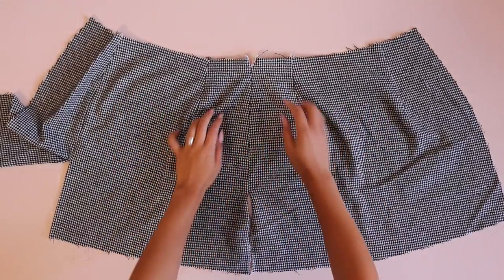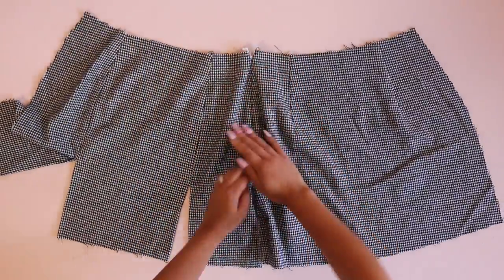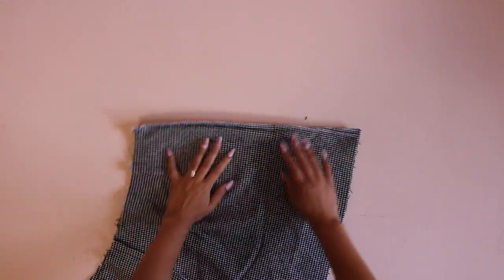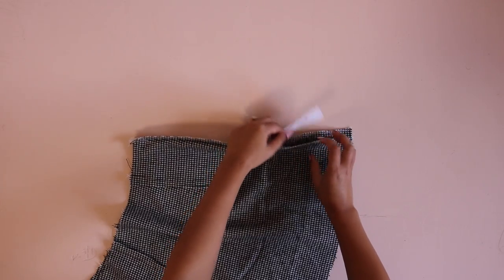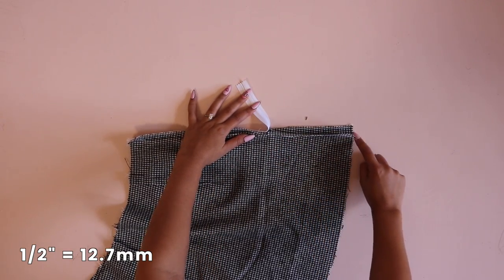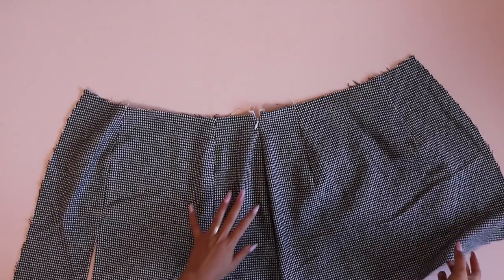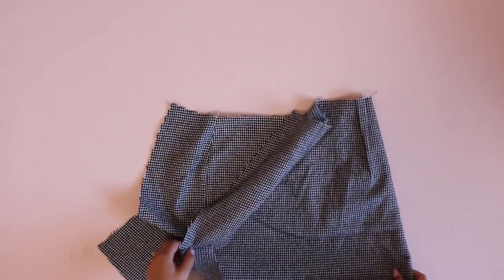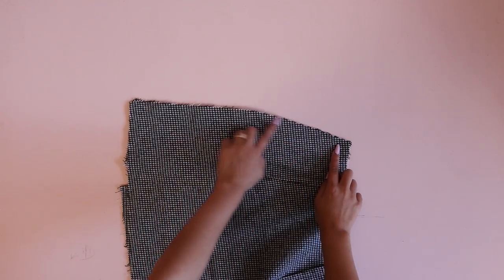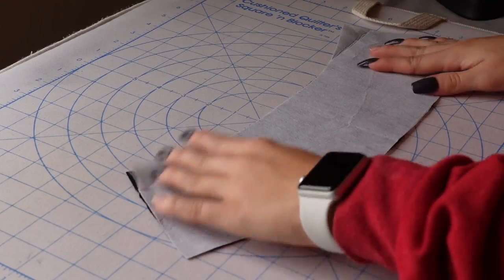Do one final check of the zipper to make sure it works and looks correct. Then finish sewing that zipper seam — close up the zipper, fold the skirt right sides together, and sew from where you stopped on the zipper all the way down to the hem using a normal half inch seam allowance. If the zipper is a little long, trim off the excess. Now sew the other side seam without the zipper: place the skirt right sides together, pin along that side seam, sew it, and then serge that seam.